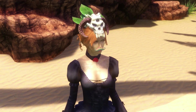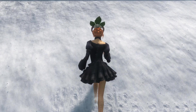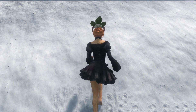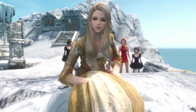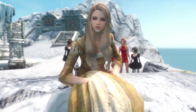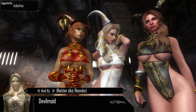In the last episode, I was turning into an Argonian and I kinda wanna find a way to permanently stay as a human. Before we start, I also asked you sexy beasts in a previous episode what is a good armor for my lovely Avlin, my follower, should wear. I got a lot of replies and I decided to go with the Devil Maid by Meister, aka Neil Vinci, which was suggested to me by Dali Vista.